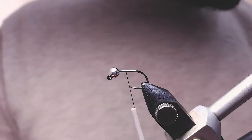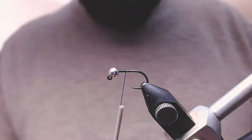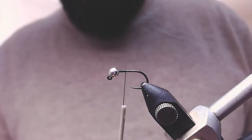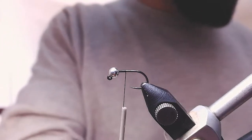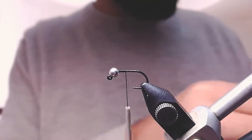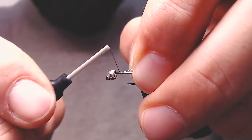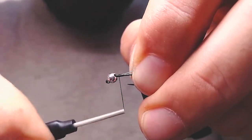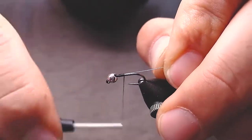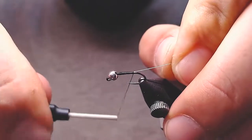The next step is to add some ribbing material. Just cut it first and add it on the side of your hook. Then lay your thread flat over the ribbing.